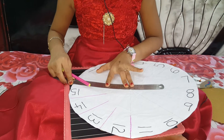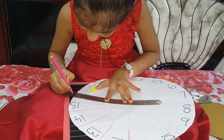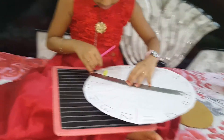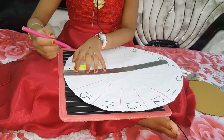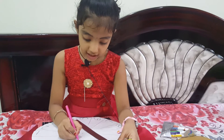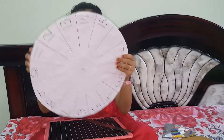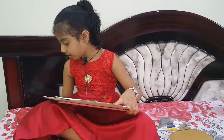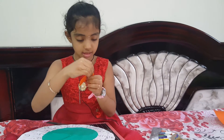Now let's draw. Here I finished drawing with the help of scale and sketch pen. Now I'm going to stick this together. Now I'm going to stick my name and 'addition wheel' label on it like this.